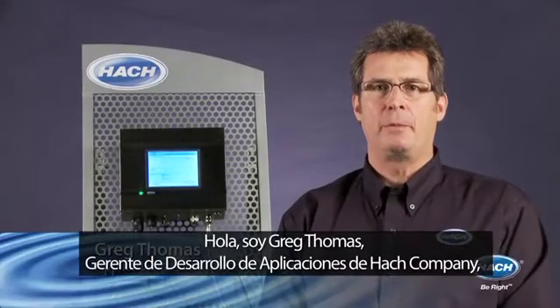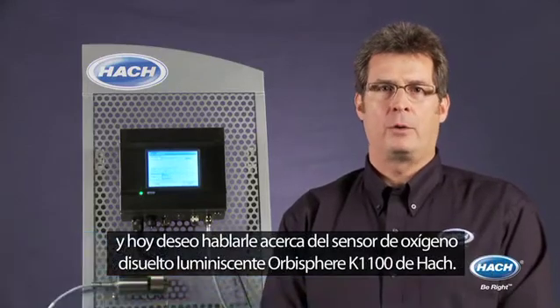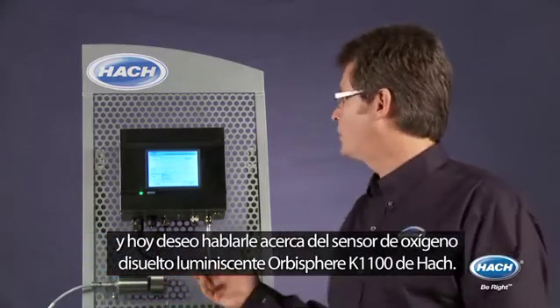Hi, I'm Greg Thomas, Application Development Manager for Hock Company. And today I'd like to talk to you about the Hock Orbisphere K1100 Luminescent Dissolved Oxygen Sensor.